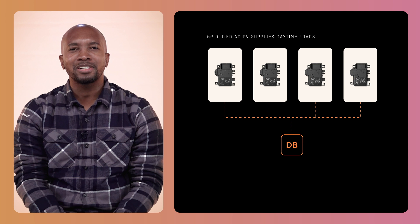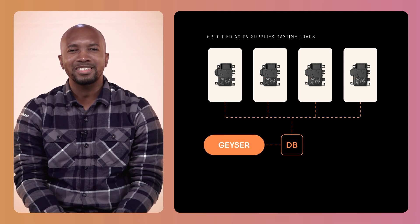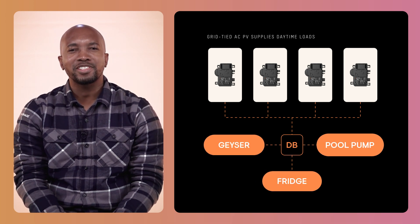When the sun is shining, you will be able to cover the geyser load and possibly other daytime loads such as the fridge and pool pump. It will help to put a smart timer on these circuits to bring them into daylight hours.